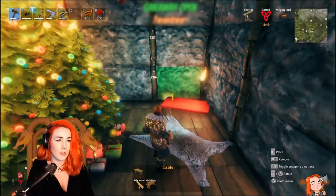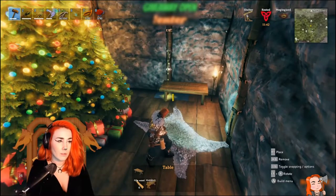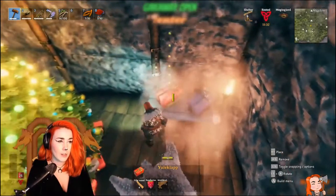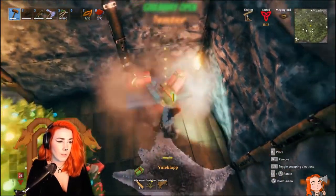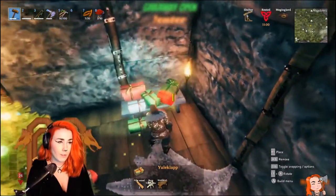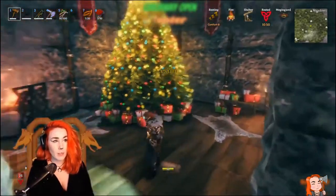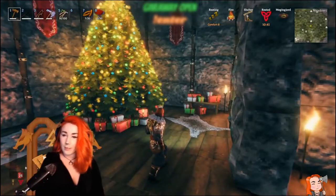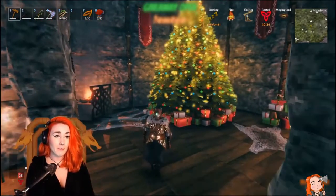The last part is the table in the corner. I chose this basic one because it fits well with the size of the room. I placed it down with the plan to put some presents on top. I also placed an iron torch in the corner close to the table, and yeah, I'm pretty happy with how this turned out.